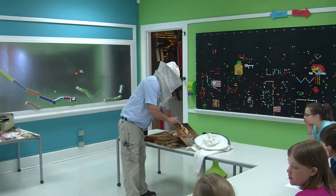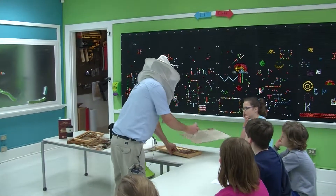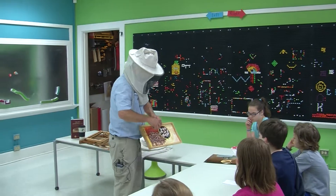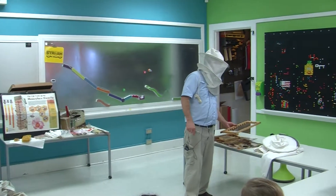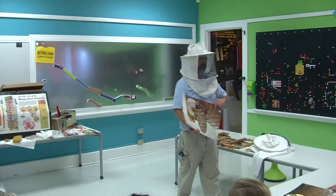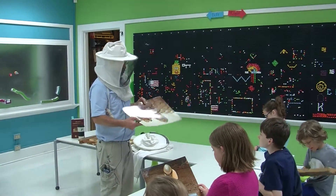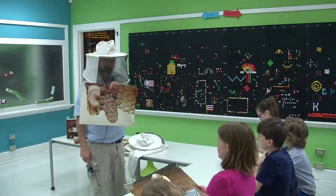The beekeeper is looking for the queen, and here's a frame with a queen on it. This is the queen. In beekeeping, you have to know a lot about science and math. You have to be able to communicate — to tell somebody about that swarm and what it can do. Before they swarm, they make a queen.